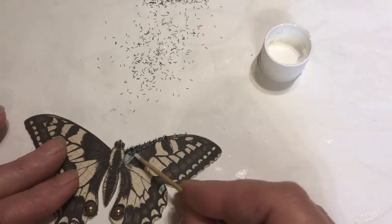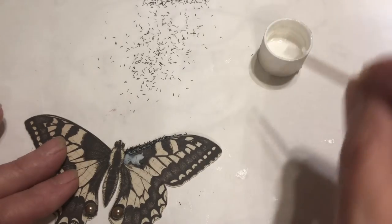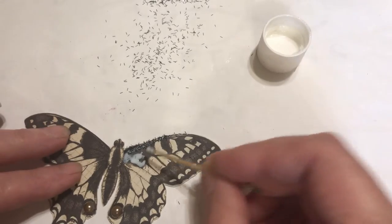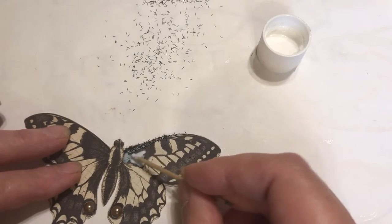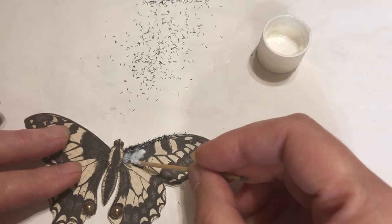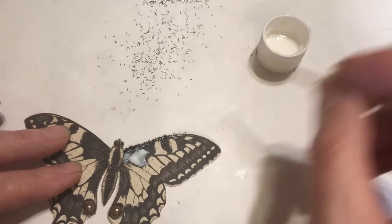Let's get some in here. After you shake it off and you don't get it all, you can go over by the garbage and blow the rest — make sure you put it in the garbage and blow it off.